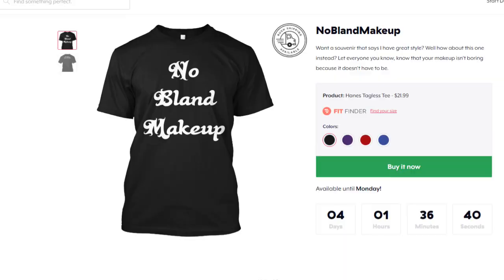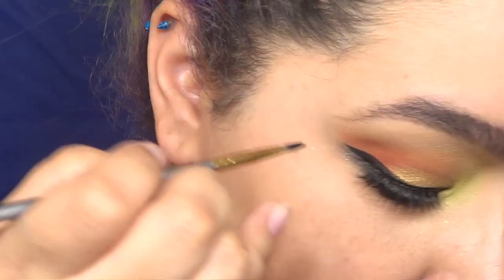I'm showing you guys how to do the Philadelphia Eagles logo for the Super Bowl. But before I do that, I have a shop open on Teespring, so if you guys want to support the channel and get a cool t-shirt, I'll have the link down in the description. But that's what you're actually here for.